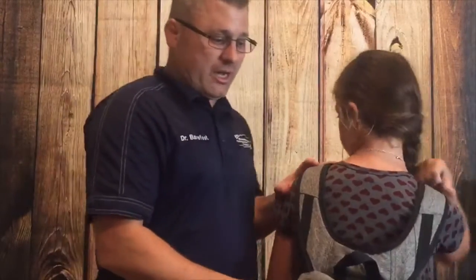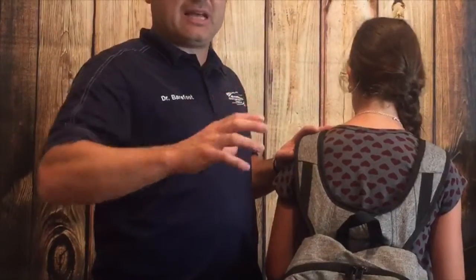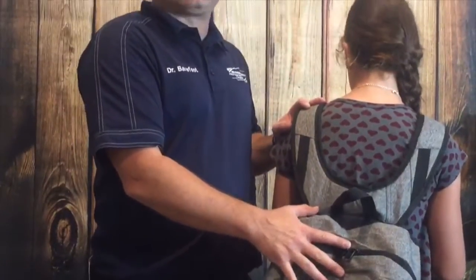The other thing we want to do — we only want the backpack to weigh less than half the body weight of the child. So for instance, if she weighs 100 pounds, we don't want this backpack to exceed 50 pounds. We definitely want it under half the body weight.